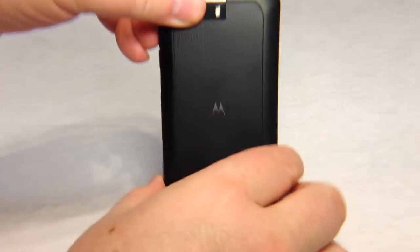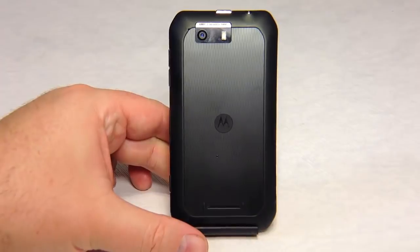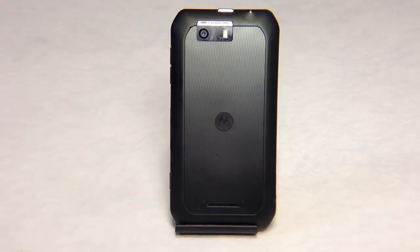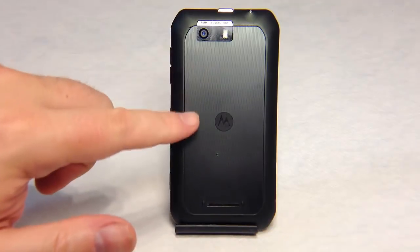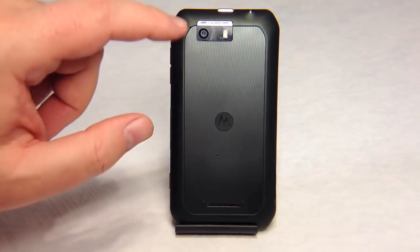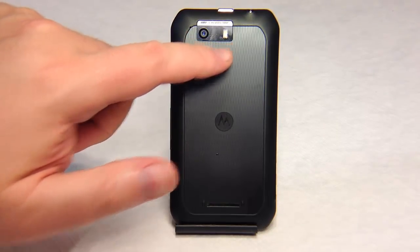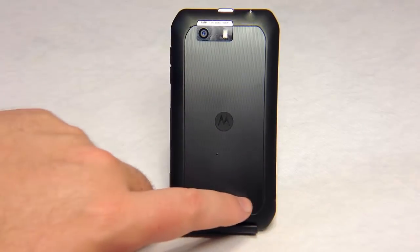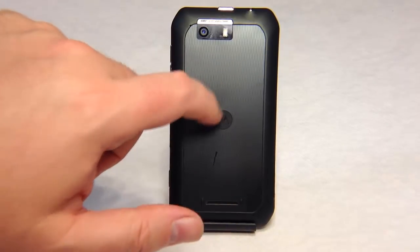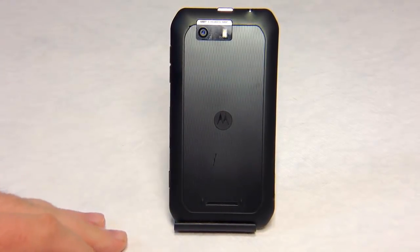Let's flip the device over and take a look at the back. On the back of the device you can see the power button protruding, and of course the earphone jack protruding. The back does not remove. You can see the 8 megapixel HD 1080p notation above the camera, the camera lens, the lamp flash, and a pretty good-size speaker down here. It's got a nice plastic protective back and feels like a solid build.